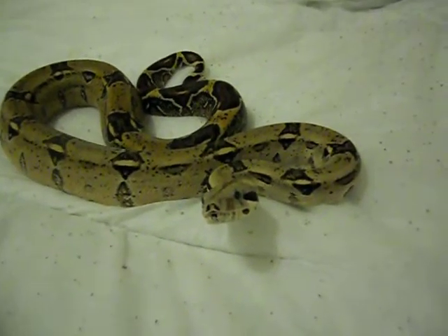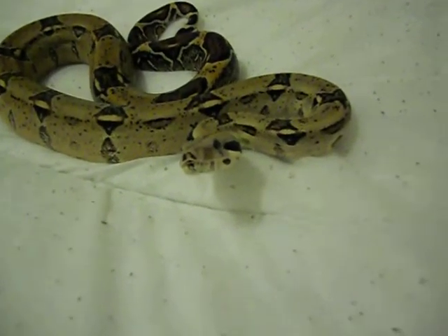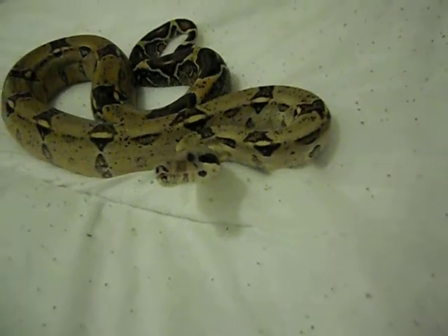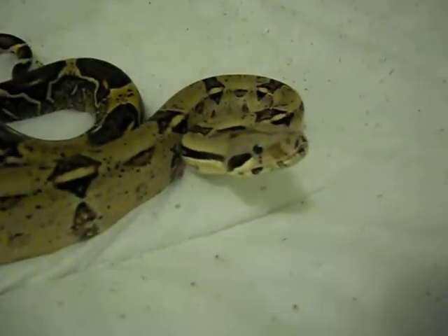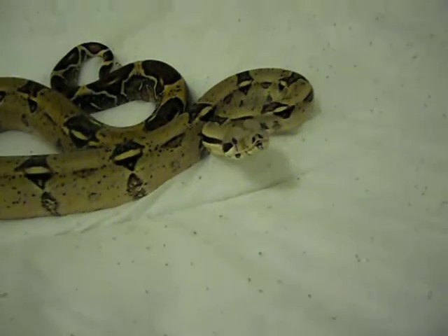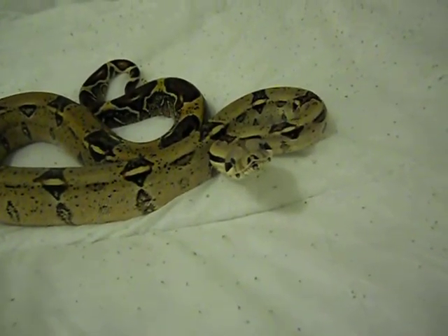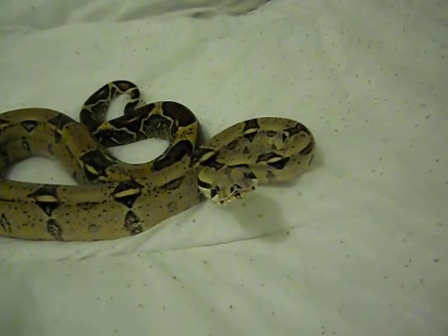So as far as an update on Bim Bim goes — I've confirmed he's a boy. He's still a little temperamental, as you've just seen. He gets the same amount of handling as all of my other snakes. He's about three and a half to four foot long now, and he's a year and a half old.